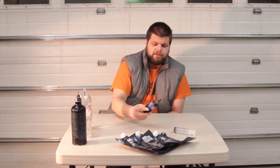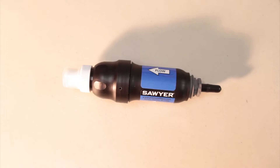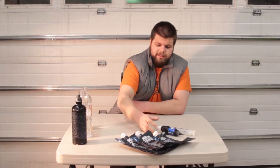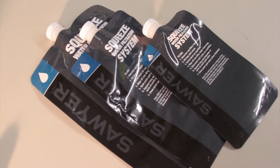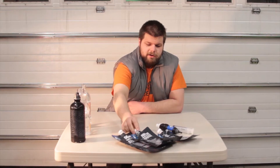Hi, I'm Eric Halfacre and today I want to review the Sawyer Squeeze water filtration system. It comes with this continuous hollow fiber filter and then it comes with three bags that are for your dirty water or pre-filtered water: two liter, one liter, and half liter size.